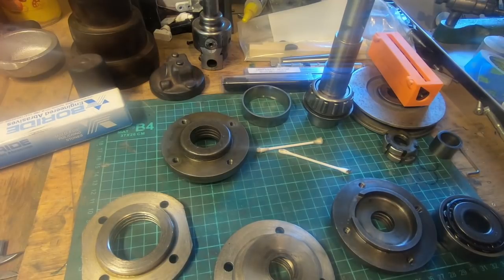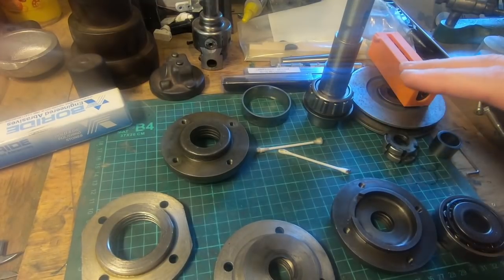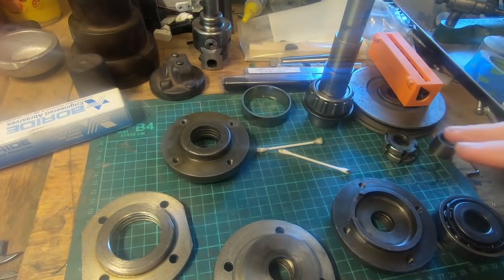Hi guys and girls, Emma again, welcome back to the spare room. It's been a while since we had a project video. This is what I'm doing - I've got the milling machine in bits, and the reason for that is looking at the front of the spindle.